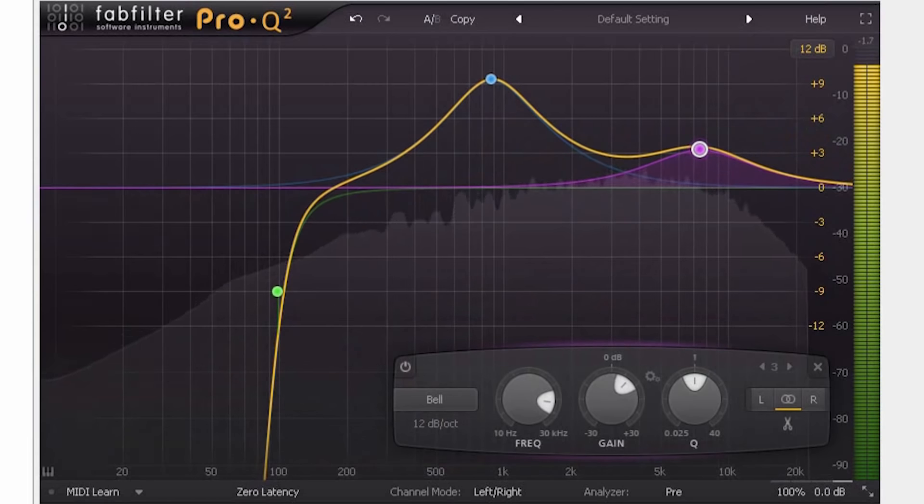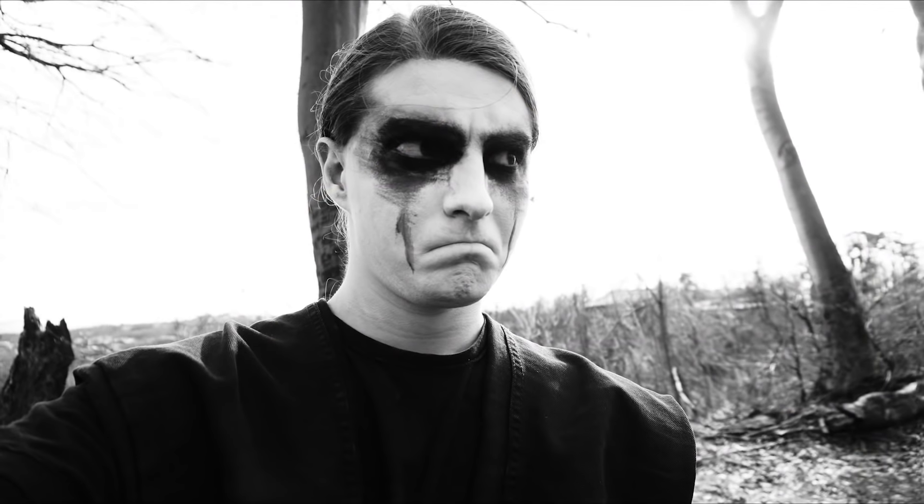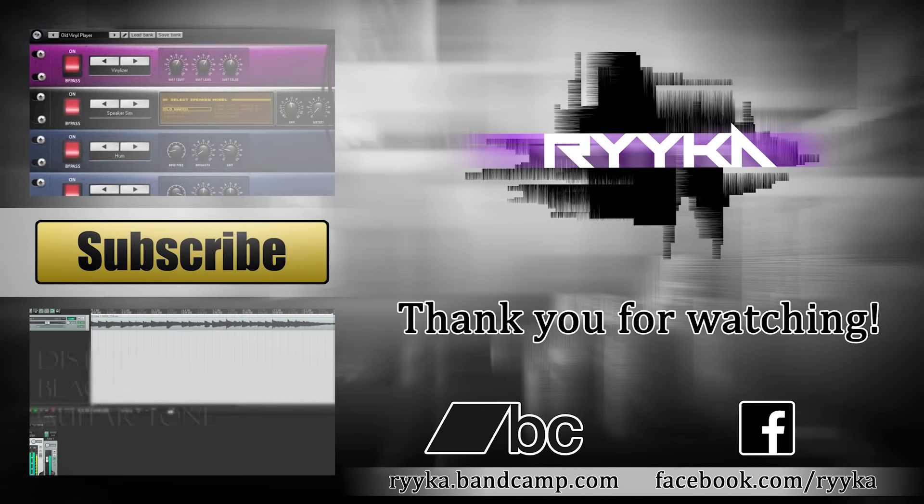Raw and brutal. It's actually so harsh, it melted my corpse paint — now I look like a normal person. Horrible. Anyway, thank you for watching this video!